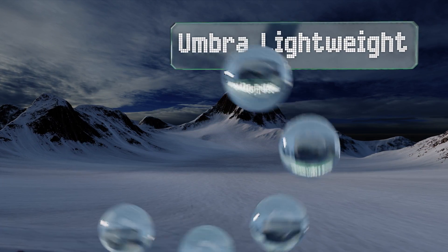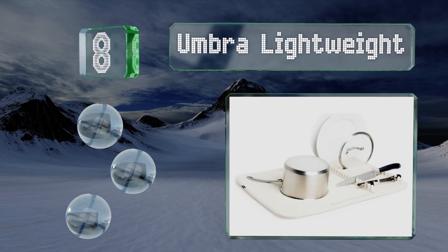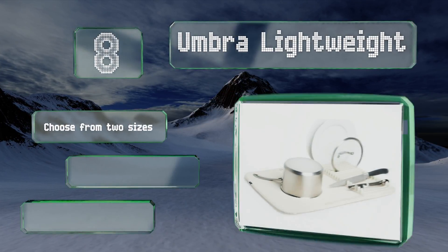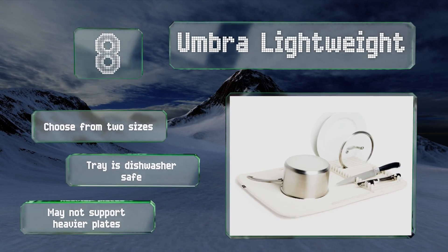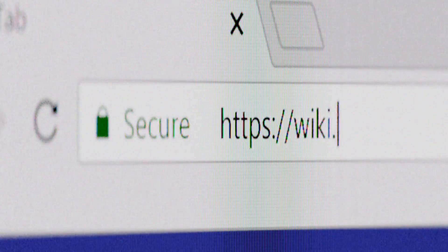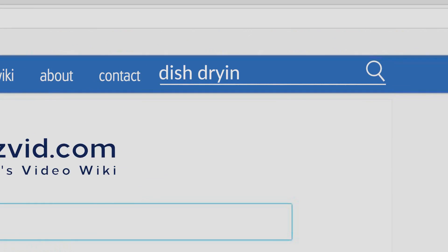Coming in at number eight, a cross between a mat and a drying rack, the Umbra Lightweight makes it easy to stack and organize everything from glasses to cutlery. The tray can be attached in the middle or to either side to accommodate a variety of cookware and utensils. You can choose from two sizes and the tray is dishwasher safe, however it may not support heavier plates.